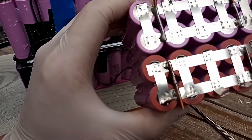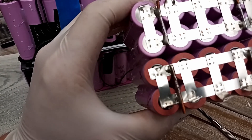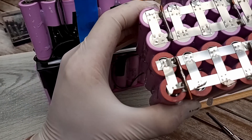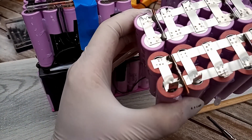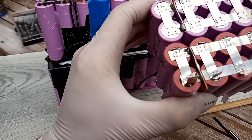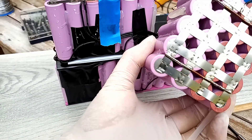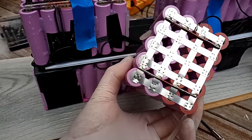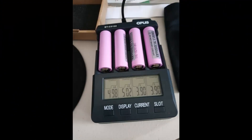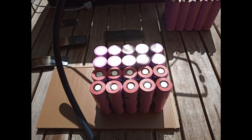There we go — basically got the defective module out. That actually went pretty well, I'm pretty happy with that. I'll make up another one of these with some spare cells I've got and slide it straight back in. I might break down this further later on to try and find if it's a defective cell or something else going on with it, and reuse it for a power bank or something.